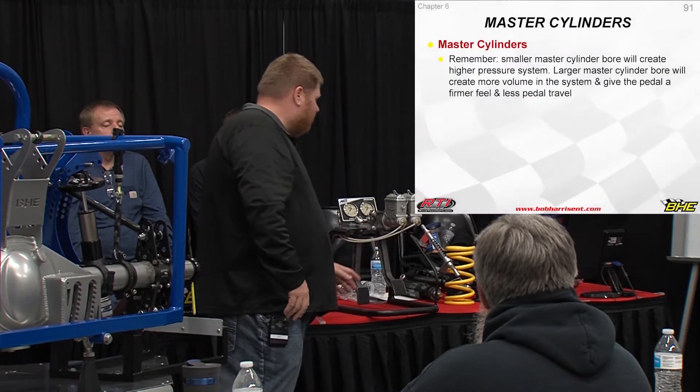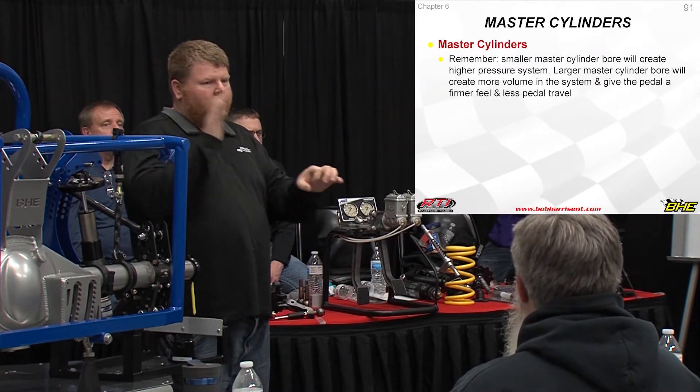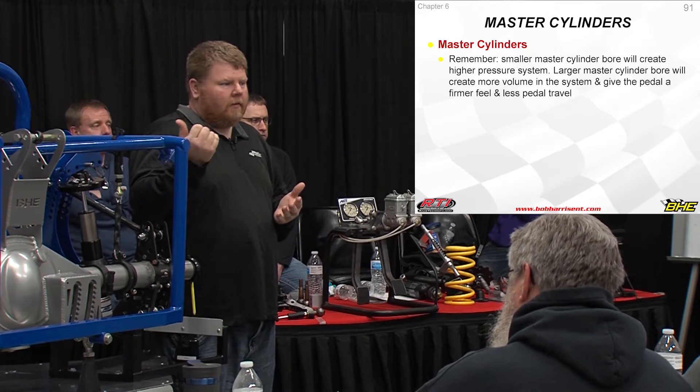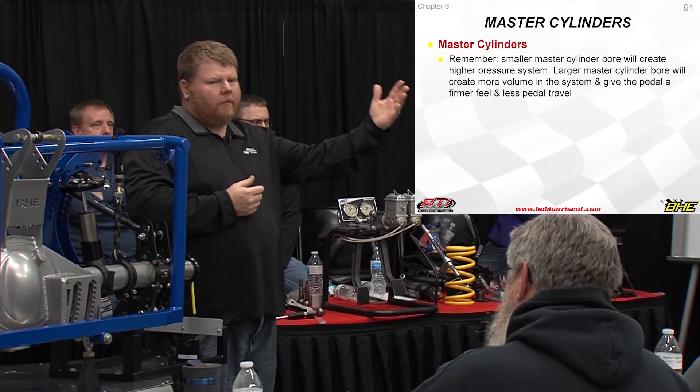Master cylinders are what build pressure in the system. There's a piston in there — it pushes fluid through the hole and that pressurizes the hose system. The smaller the piston, the more pressure you have. The bigger the piston, the less pressure you have, but you get a better pedal feel.